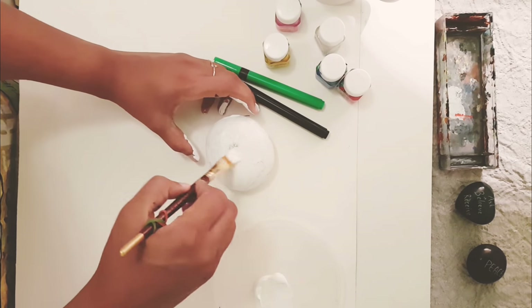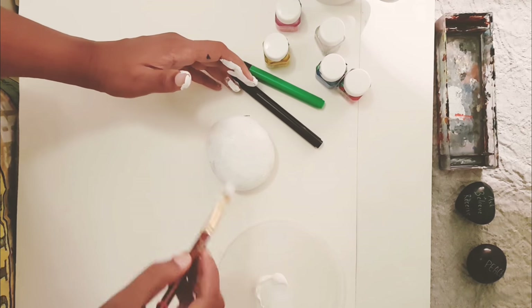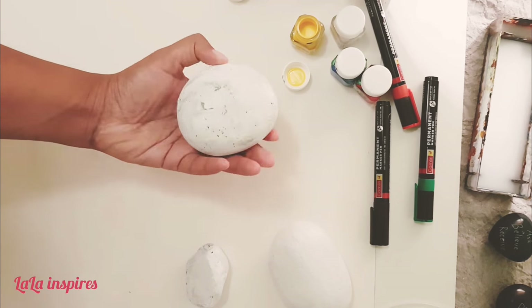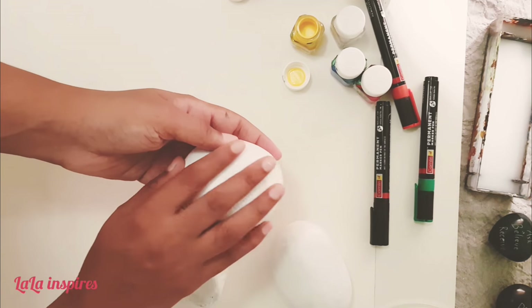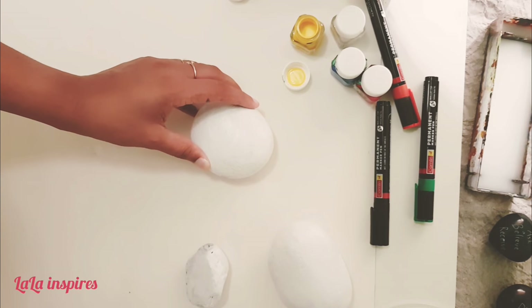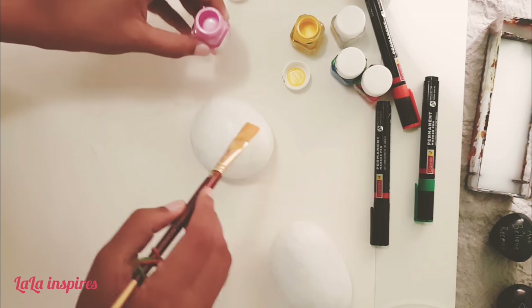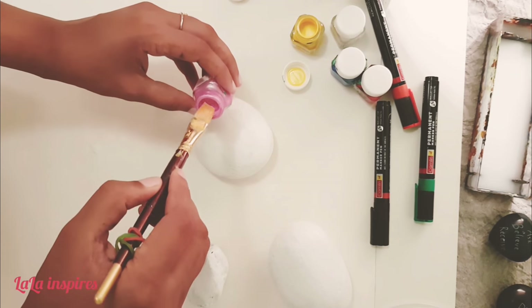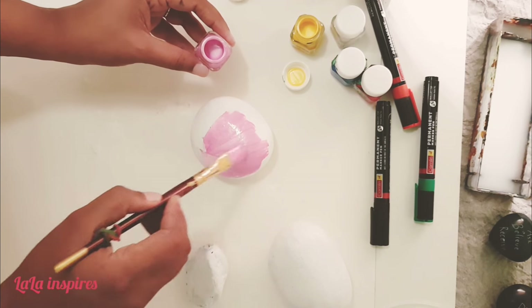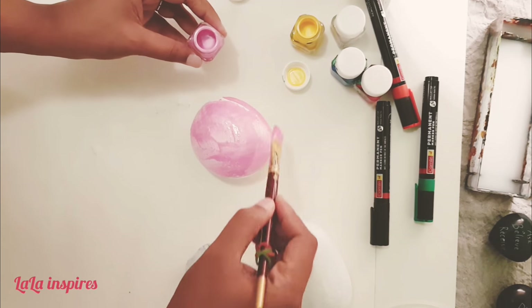The back side is not so important but we will still give it color and let it dry for 10 to 15 minutes so you can start the rest of your work. The stones are dry now — they are so beautiful, and I thought I will give one stone a metallic pink color.